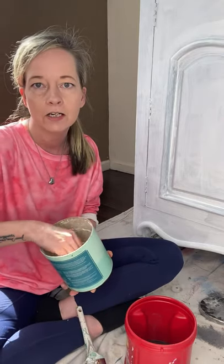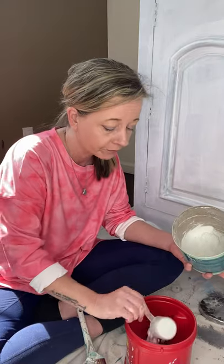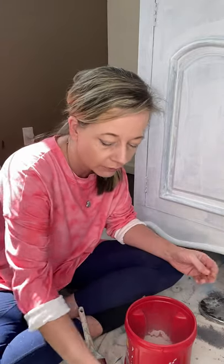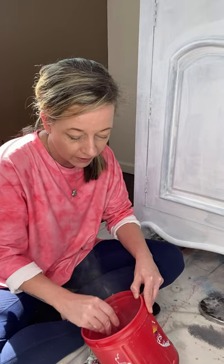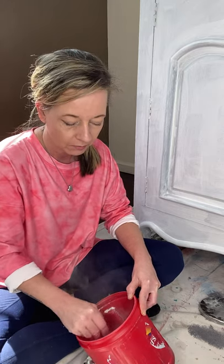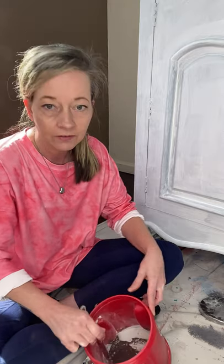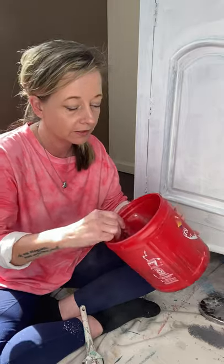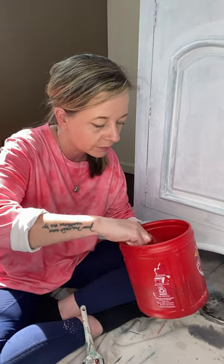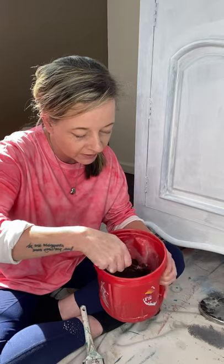The salt wash will not change the color at all — it just changes the texture. There's probably a measuring guide, but you put some in until it gets like a cake batter mix. It's a powder so it does make a mess, but you have to mix it in. I've heard that a whisk works really well for this, but I've been using an old fork.